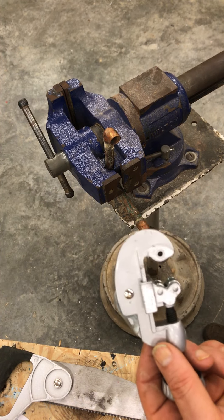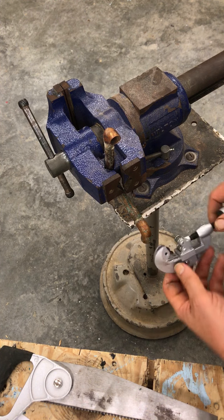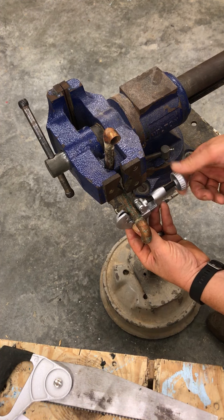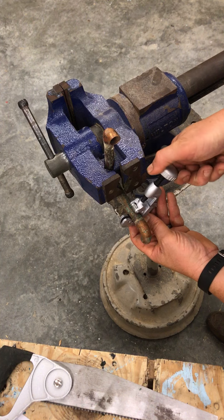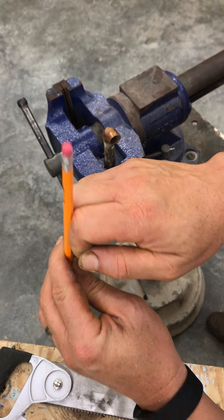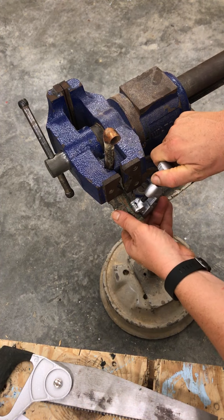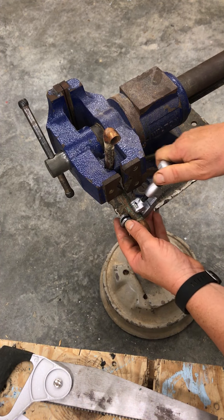To use a tube cutter, you find some tube — I have a piece of copper tubing here. You open it up and bring it close so that the two guide wheels sit right on top of your tube. You snug it up but not very tight, just enough where it won't come loose.